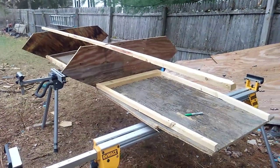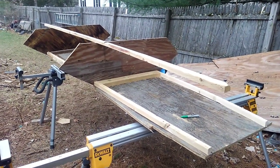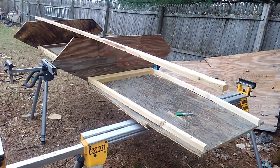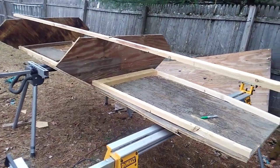They want like $1,200 bucks for it, so I'm not willing to pay $1,200 for a plywood duck hunting boat. I thought, what the hell, try to build one myself. So this is kind of what I got so far — it's about 12 feet long.